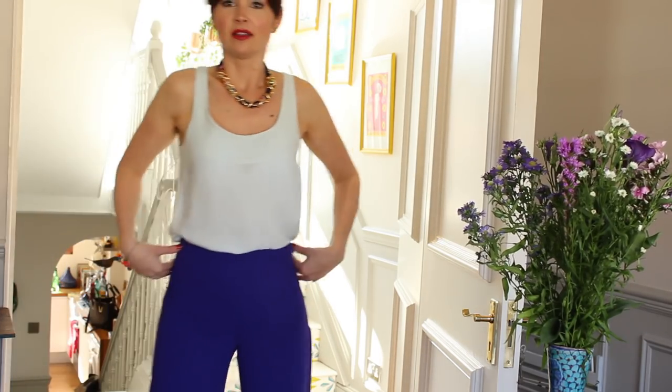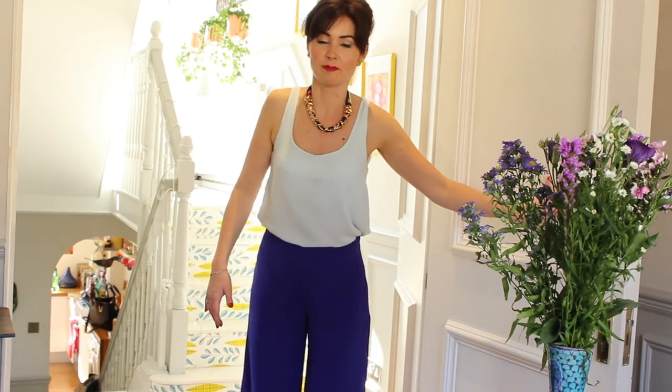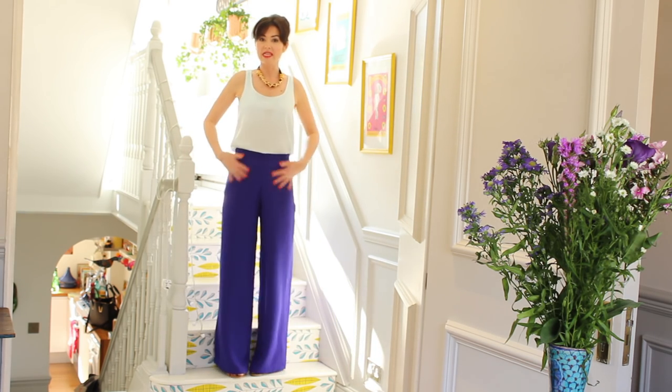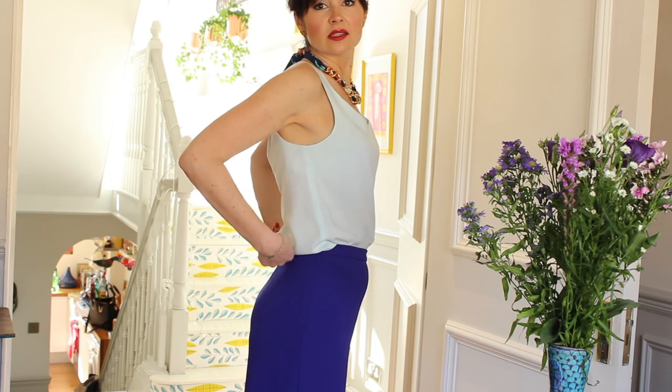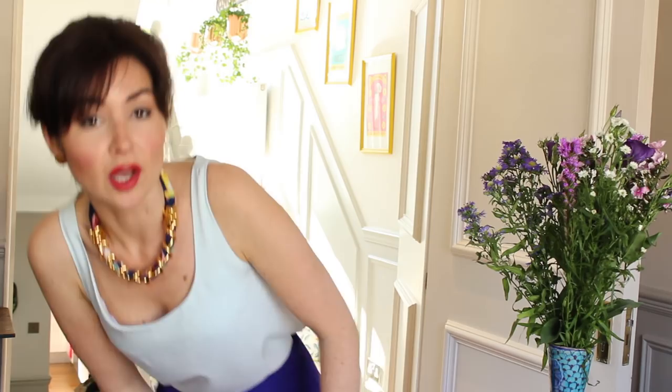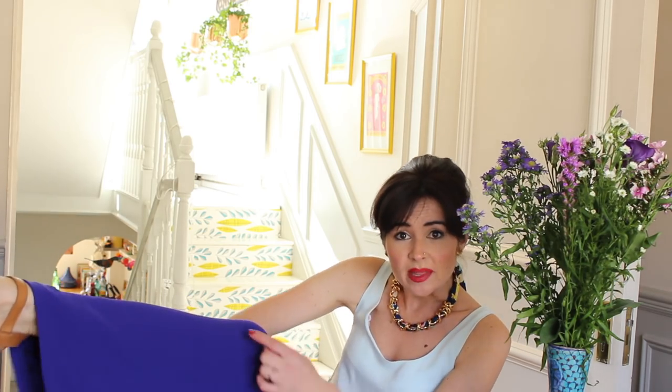So here are the palazzo pants — they're basically a very wide leg trouser. They've got a little waistband, a concealed zip at the side, and little darts at the back for shaping, but they're not overly fitted — they're meant to be really loose and wide-legged, which makes them easy to fit. The fabric is a triple crepe which comes in lots of colors. It's got a lot of weight and drape and just looks really expensive — I feel quite chic in these trousers.